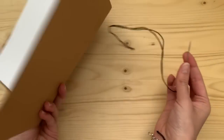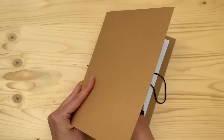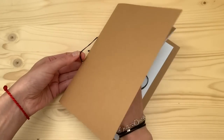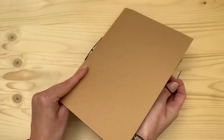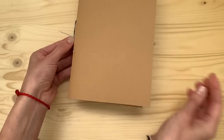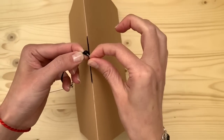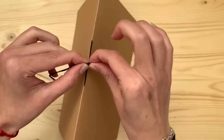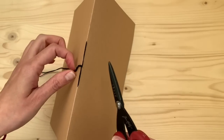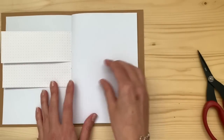I just took a normal thick needle and poked three holes, then started threading from outside, then up to the next hole, and then down to the other hole. In the middle, pull it on the other side of the original little knot you had, then pull tight, make a little knot and you're good to go. You can also start from the inside so that the knot is on the inside, but I use the journal for writing so I didn't want the knot inside.